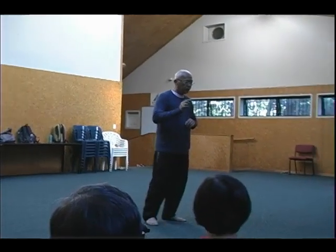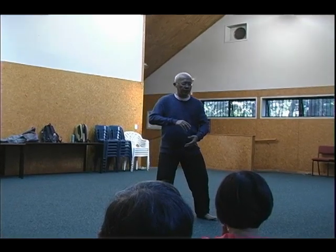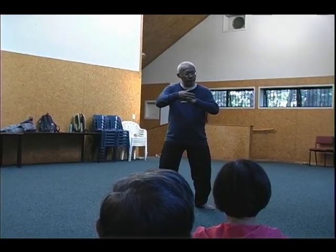Now, what is relaxed? Relax is to let go of unnecessary tension in the body, in the movement. As your percentage of awareness of the body increases, so will your percentage of relaxation increase. Because if you are aware of the body, you can feel the tension — you tell yourself, I have the tension. If I do the form and you ask me, do I have tension? If I tell you I do not have tension, that's not true. Because if I have tension I will collapse on the floor. I have tension, but I let go of unnecessary tension.